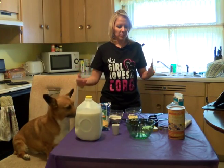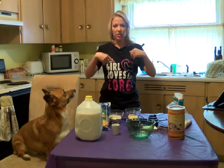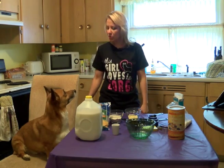Now it does sound like a lot of ingredients, but a lot of the stuff I already had at my house, so we're just going to throw it all together and make some yummy treats for Rocky.